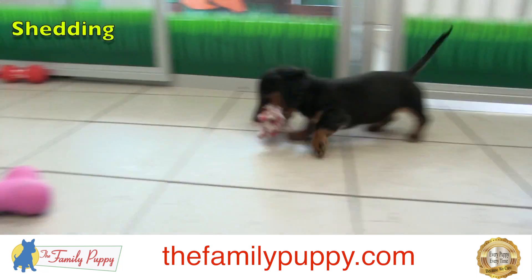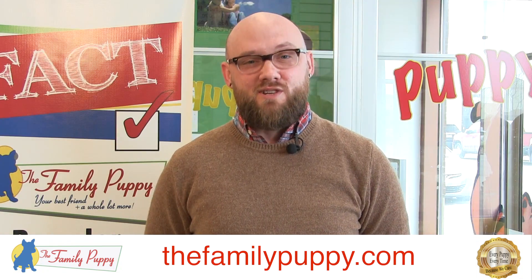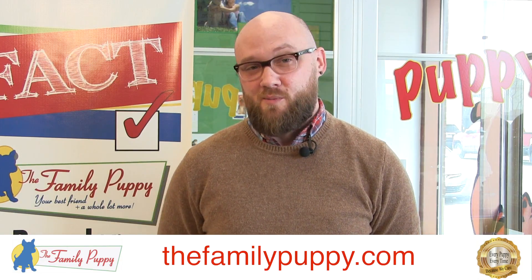Other than that, a dachshund is great with a family. If this breed sounds right for you, come into our store and check them out. We have this and many other family-friendly breeds here at The Family Puppy.